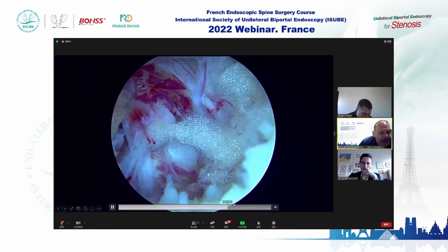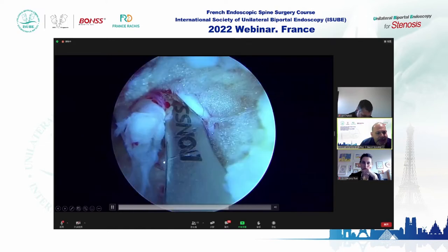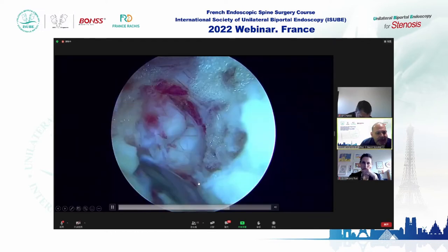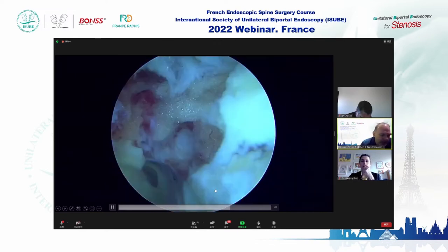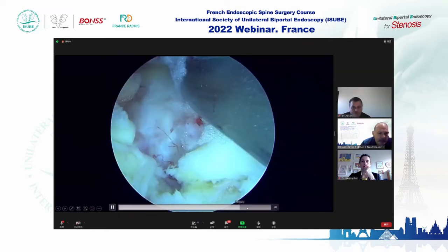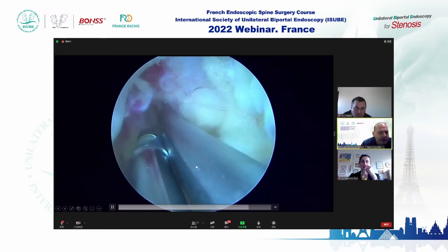Now we have the dura visible. There is some scar tissue, and we can mobilize the retractor and the nerve roots.